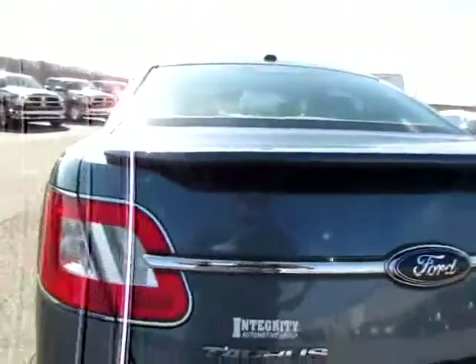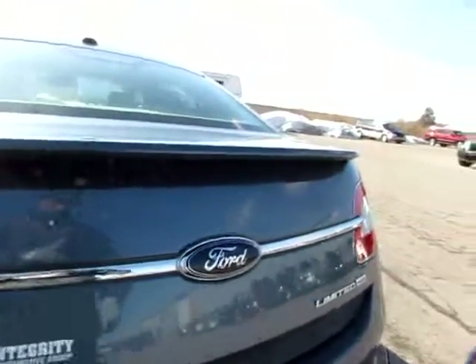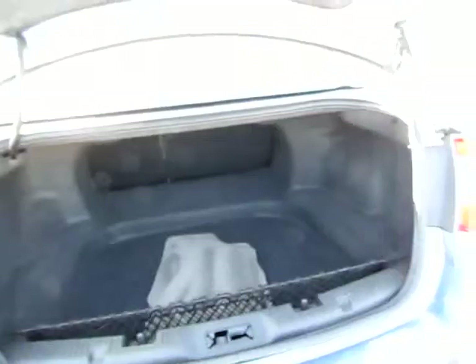I'm going to pop the trunk. There we go. Have a look in here. Very clean, and a lot of space available in here. Alright, moving on around to the driver's door.